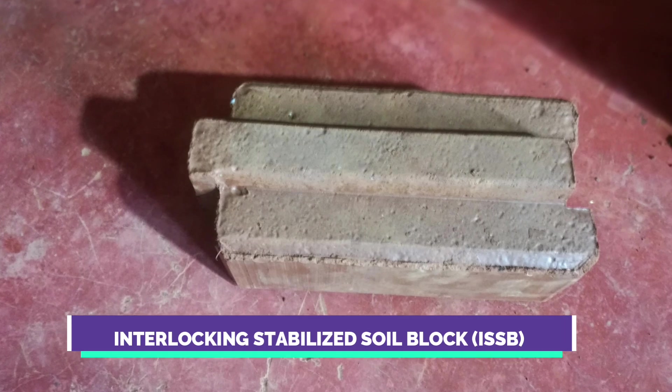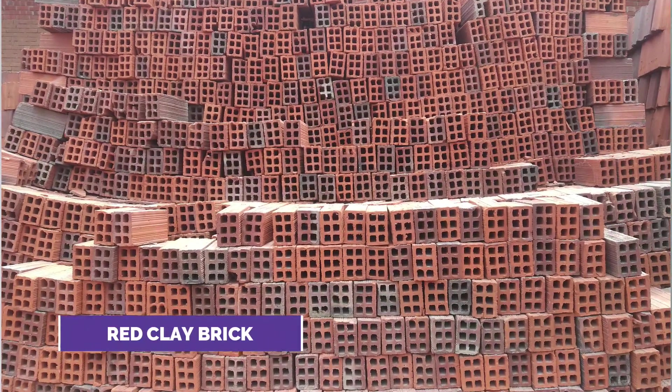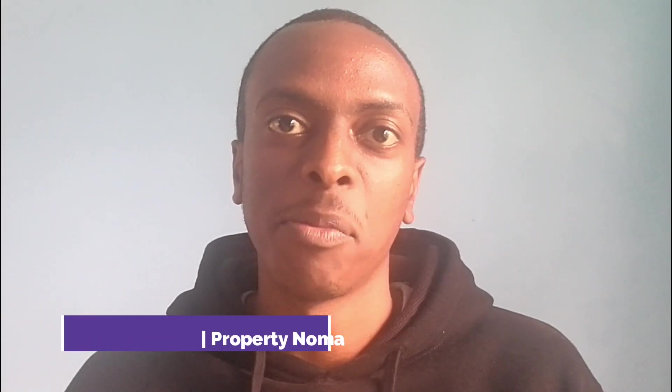In this video, we'll take a closer look at these two building materials: the interlocking stabilized soil block and the fired clay brick. We'll discover what they are, how they are made, and the pros and cons of each material. I'm Nick Moema from Property Noma.